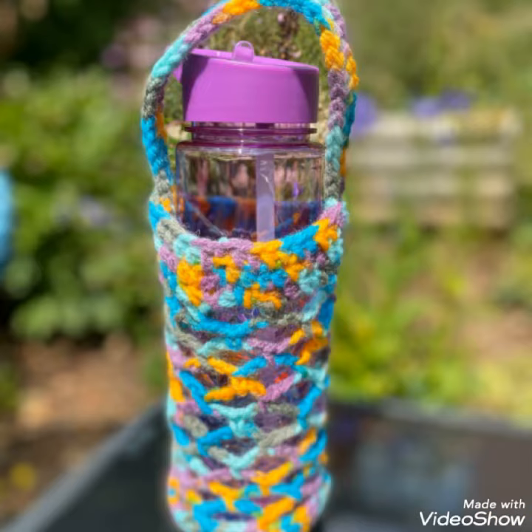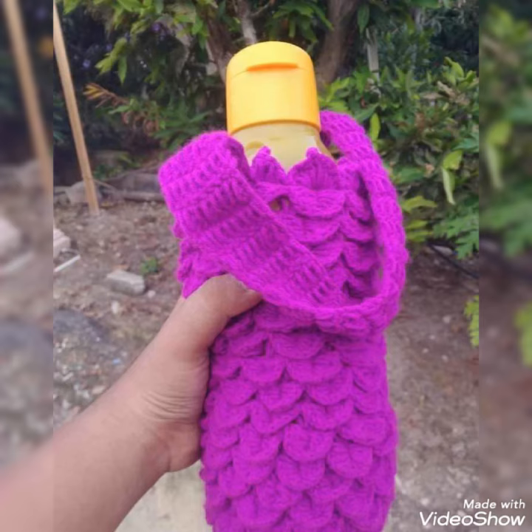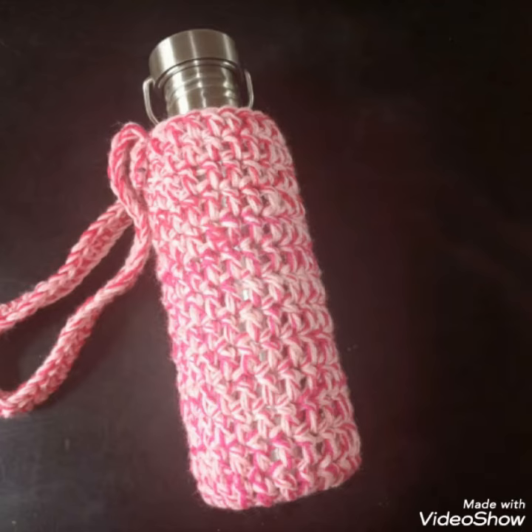Viewers, you know all my videos are related to crochet. There are different kinds of crochet I use in my videos. So viewers, keep watching my videos and stay connected with me.